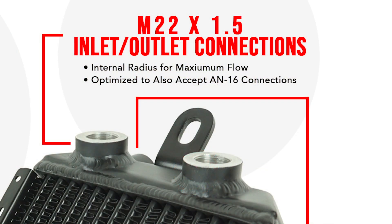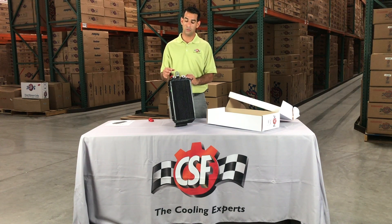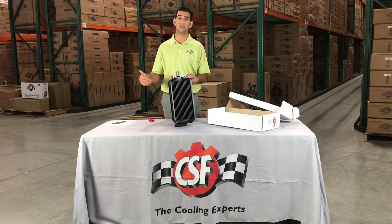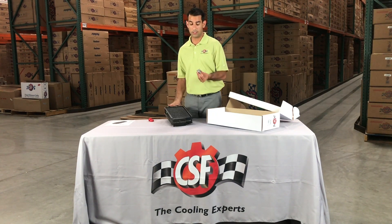These are M22 by 1.5 female threads. This allows us to do two things. One, it allows us to use the OEM fittings which we supply. It also allows a race car driver or project car builder to thread in Dash 16 fittings if they want to run their entire setup with AN. This goes really well with our iROC-style front bumper center oil cooler. So you can run an original fitting through one, you can run a Dash 16 in the other, and set up the way you want to route your oil cooler system. You can even put one of these coolers into the right or left side fender and run a three-cooler or dual-cooler setup. These fittings come included, and they are a big benefit and feature of the CSF oil cooler program.